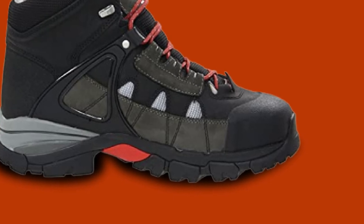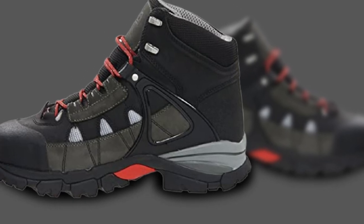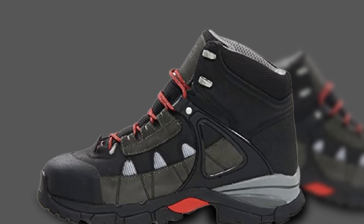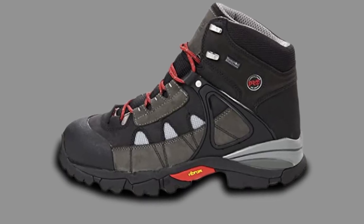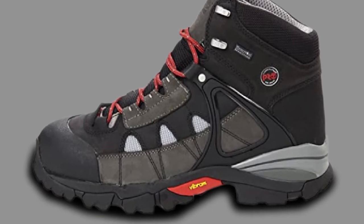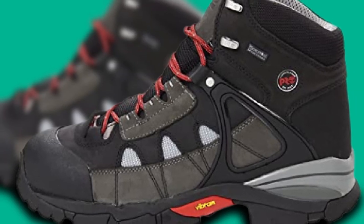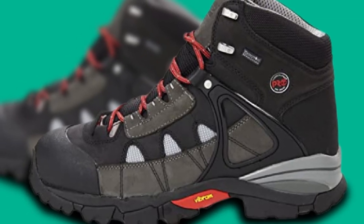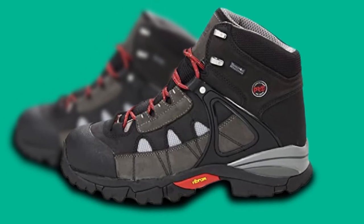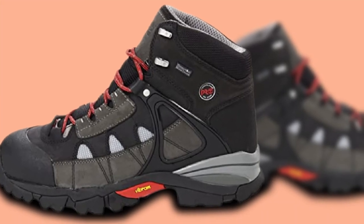The safety toe meets I/75 and C/75, ASTM F2412-11 and F2413-11 impact/compression safety standards. The PRO Hyperion Boot is A-rated to protect you against electrical hazards, including stepping on electrical parts, conductors, or live electrical circuits. There's an antimicrobial mesh lining to keep your feet cool and dry. You'll stay active longer because of the contoured, dual-density footbed that controls moisture and absorbs shock. The LadderLock outsole radius gives you more stability when you use extension ladders.